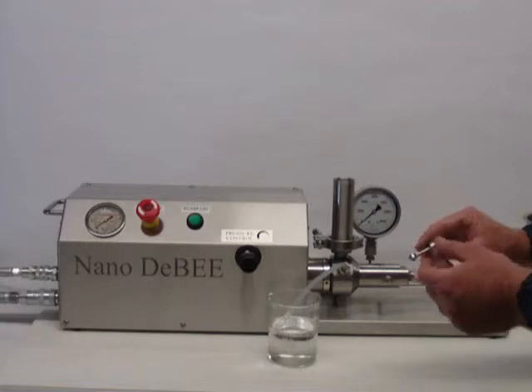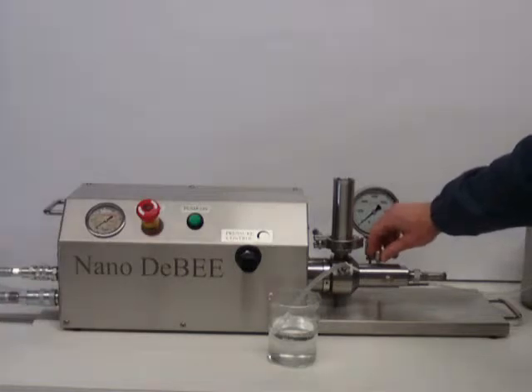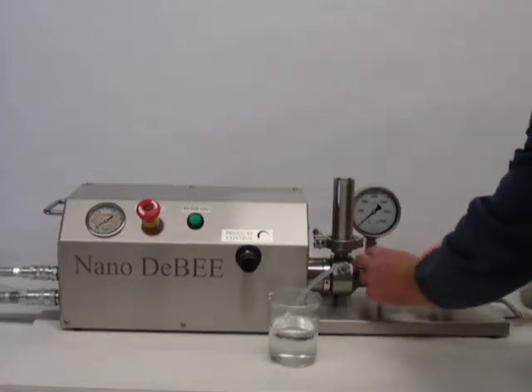The nozzle has a conical surface that mates with another conical surface inside the high pressure cylinder. We put the nozzle in and push it back, making sure it's properly engaged. We'll hold the nozzle with one hand while tightening the gland with the other.